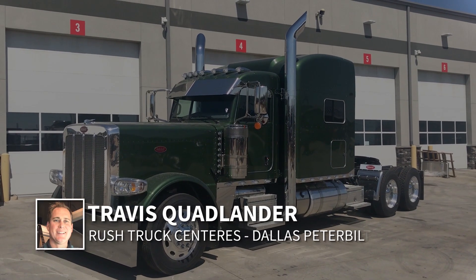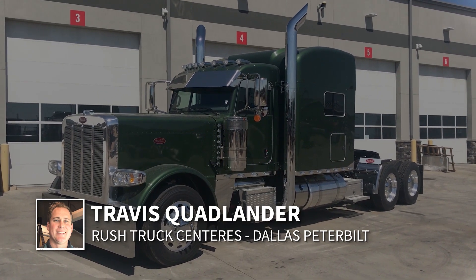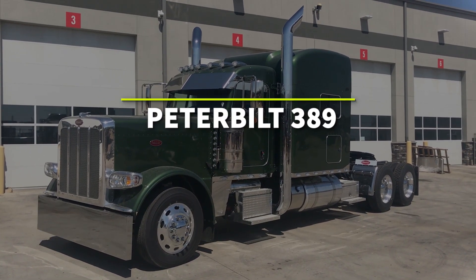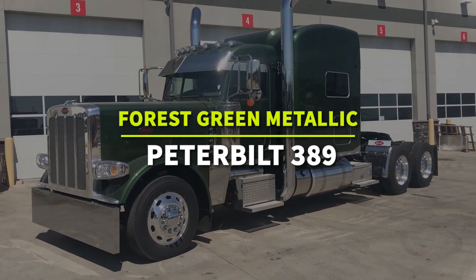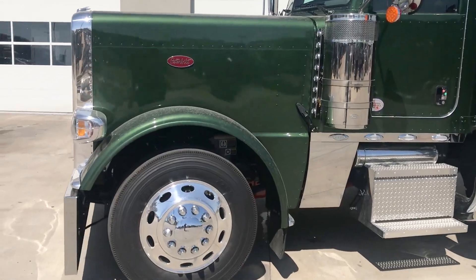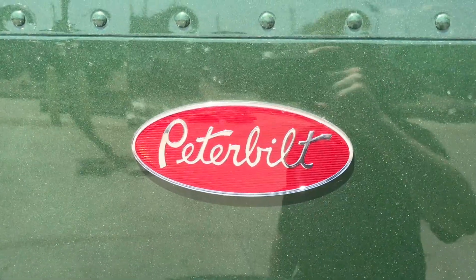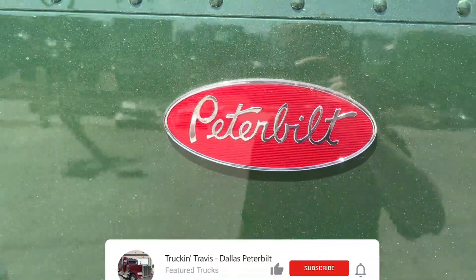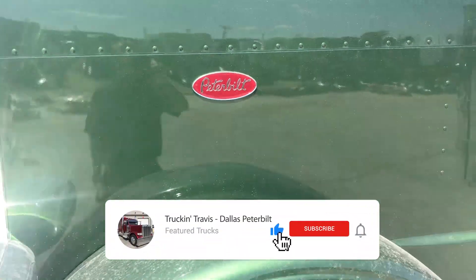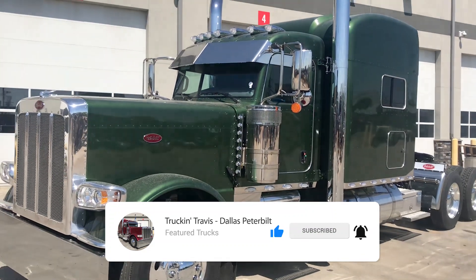Hi everyone, I'm Travis Quadlander here at Rush Truck Center's Dallas Peterbilt, and today you're looking at a brand new 2020 Peterbilt 389 custom owner-operator spec in green. This color is just called green by Peterbilt, but it's got a whole lot more depth than that. You can see the green metallic flake in there — looks great in the sunshine even though the truck is still dirty. Don't worry, we'll detail the truck before you take delivery on it.